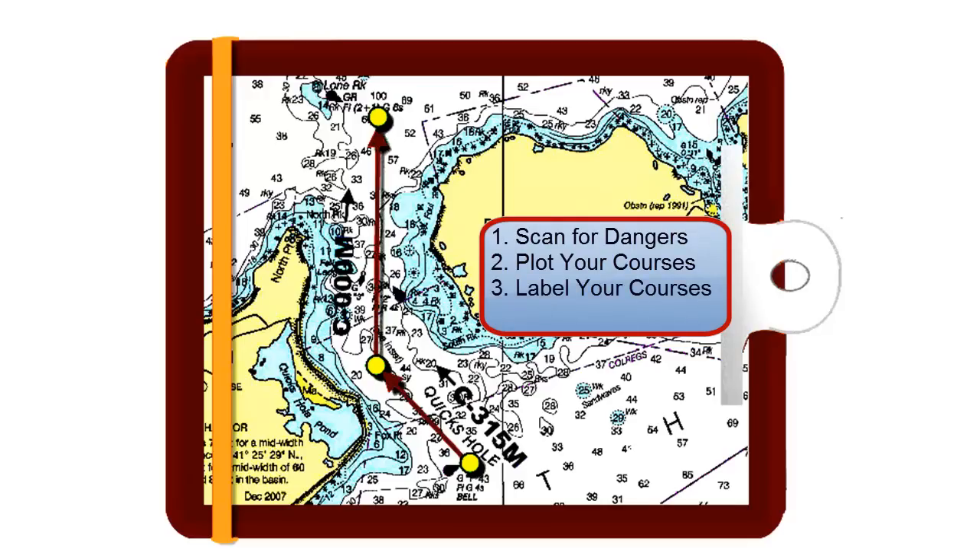Next, you want to label the course lines with clear, large, bold black letters and numbers. Here you can see we've labeled each course line with an arrow that shows the direction of travel, the letter C which stands for course, the actual course in three numbers, and the letter M which stands for magnetic. You can also label the course with speed and distance. Now your courses will be easy to read in all sailing conditions.